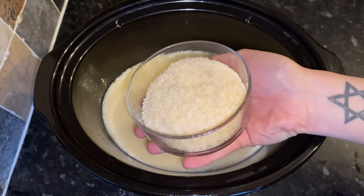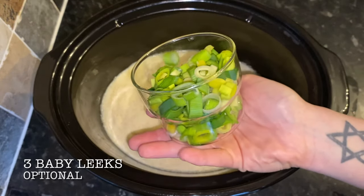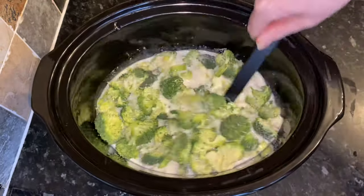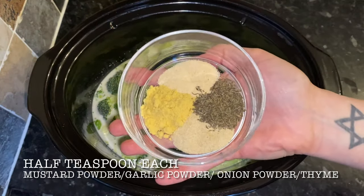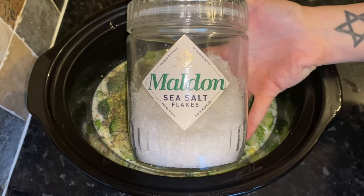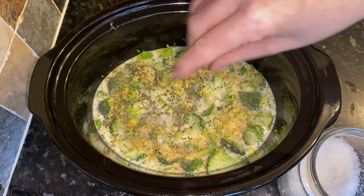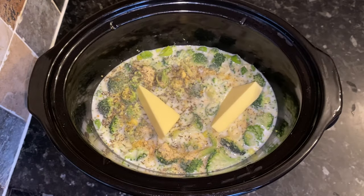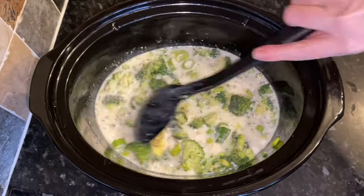Then the parmesan cheese — this is 30 grams, but feel free to add more if you like it stronger. I'm using three baby leeks, but use onion or standard leeks if you prefer. Then the broccoli — just one large head, cut quite small so it cooks a bit quicker. For herbs and spices, I'm using half a teaspoon each of thyme, garlic powder, onion powder, and mustard powder. Then some salt — I'm using sea salt — and white pepper, though black pepper works too. And one to two tablespoons of butter, depending on how creamy you want this.